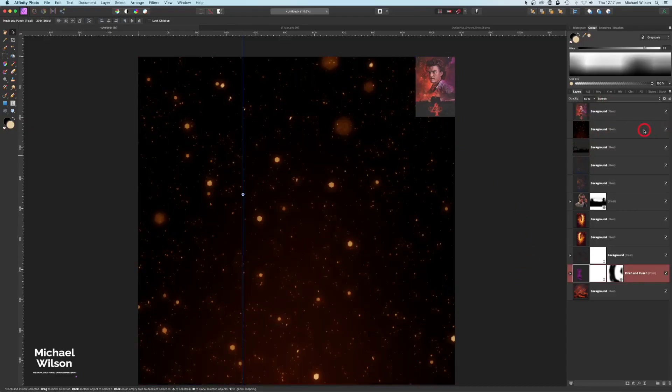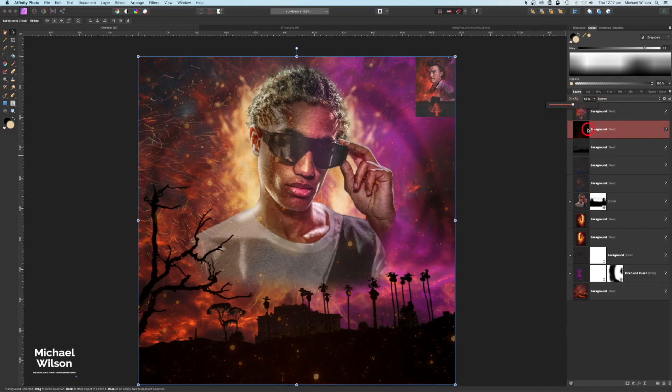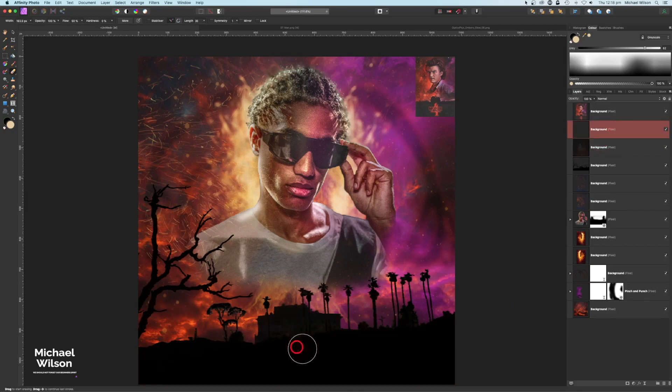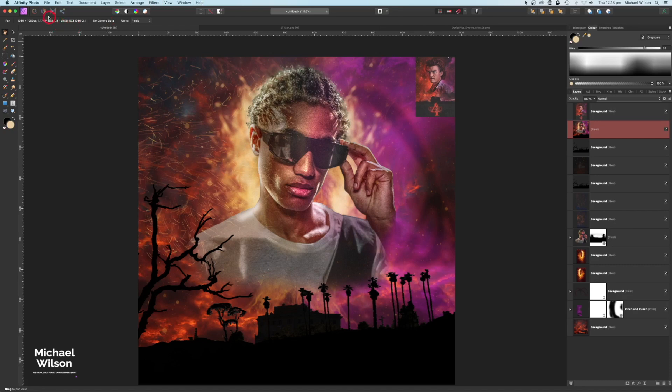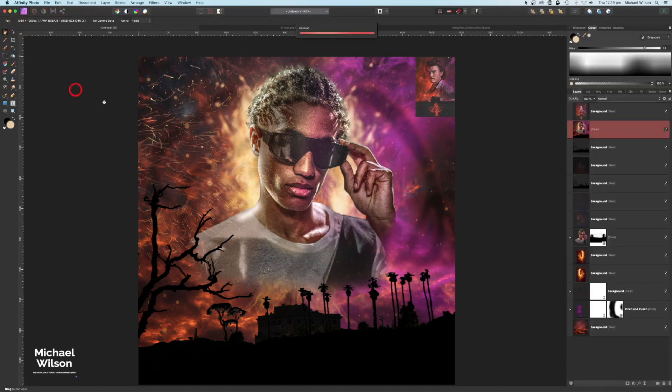I'll bring over a few more embers, change the blend mode to Screen, and drop those to about 50%. If there are any embers on the face or anywhere unwanted, I'll grab the Erase Brush to remove them. To prevent embers appearing on the silhouette, I'll copy it with Command J and move one copy to the top. Then clicking on the background layer, I'll go to Layer > Merge Visible to get one combined layer, head over to the Develop persona, up the Clarity, drop the Saturation slightly, up the Vibrance, and click Develop.